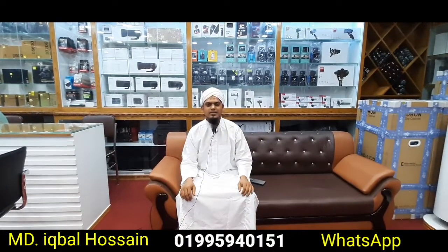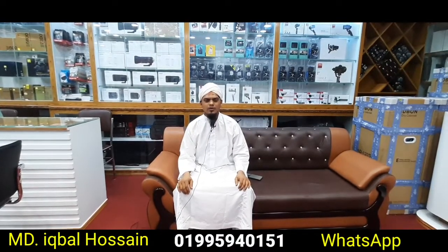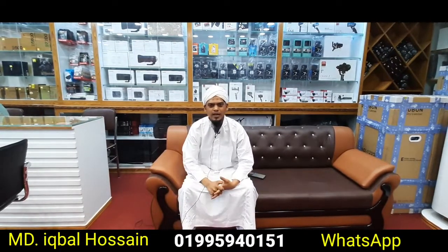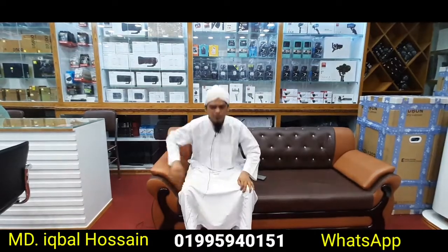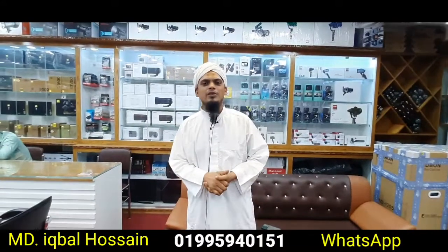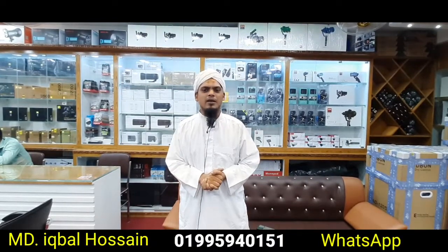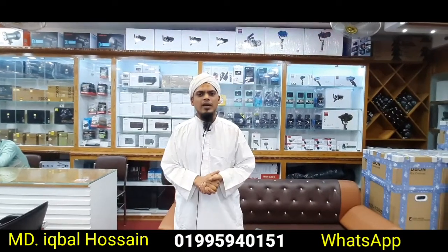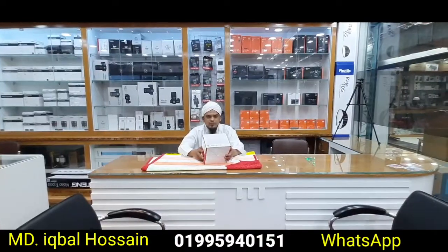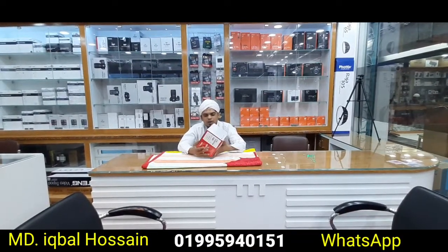Assalamu alaikum, welcome to my YouTube channel Digital Collection. I am happy to see the Canon EOS M50 Mark II. I will see the price and update. Let's see the Canon M50 Mark II camera unboxing.